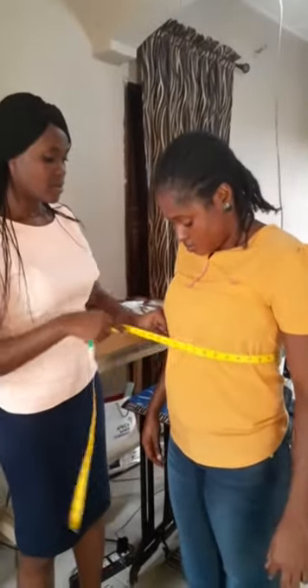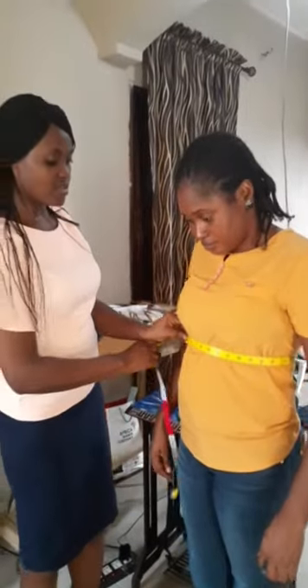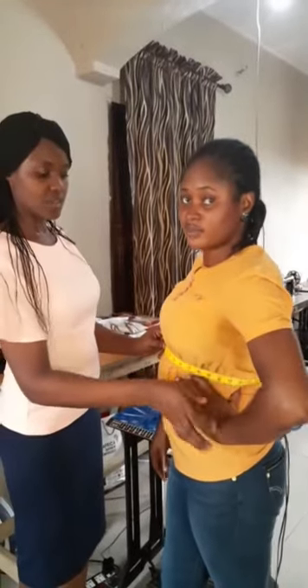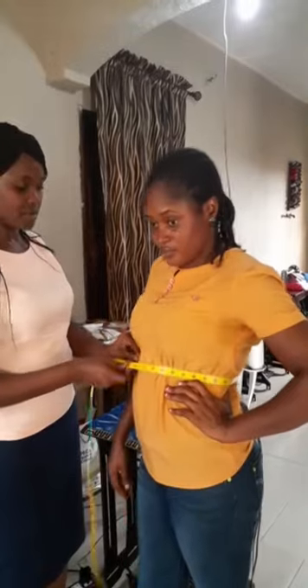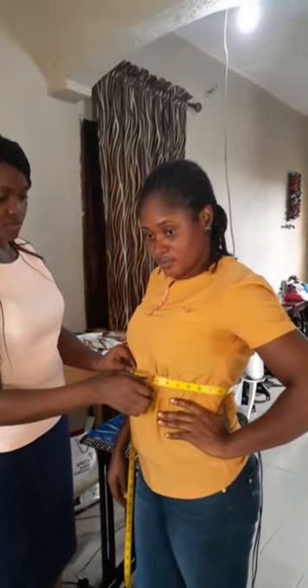Then the waist — take it at the true waist. You can ask the client to bend inwards so that you see where the curve actually is on the waist. That's some inches above the navel. This is the waist measurement.